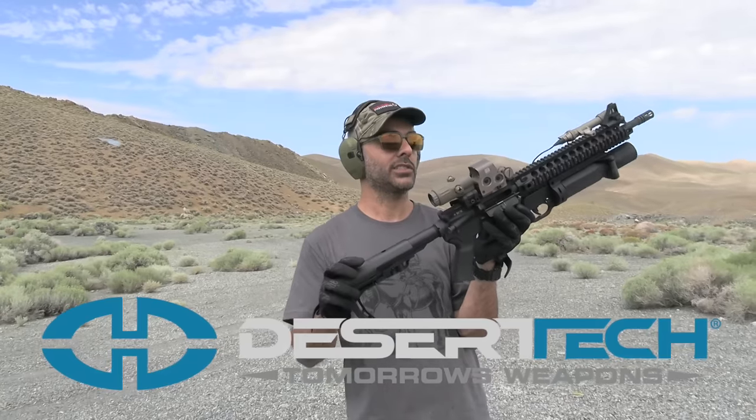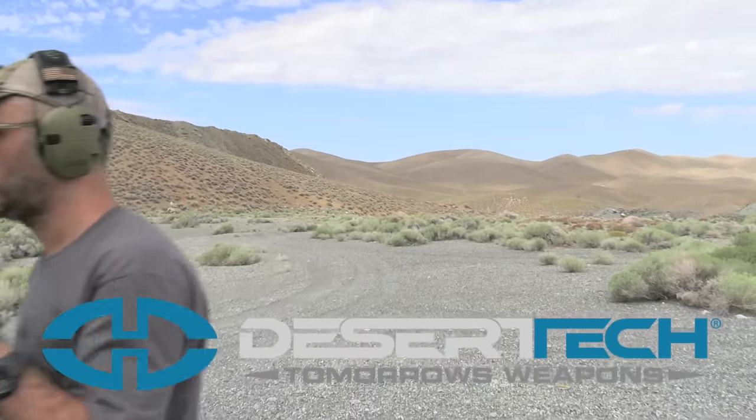Thanks to Desert Tech, and thank you guys for watching this short video. I hope you enjoyed it — if you did, give it a thumbs up, subscribe, and as always, thank you for watching. We'll see you guys next time.